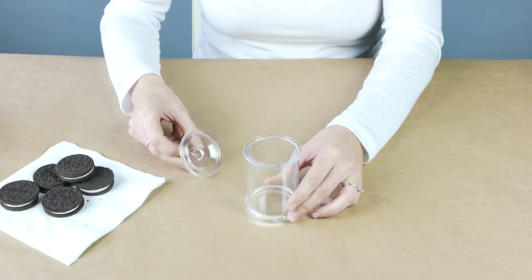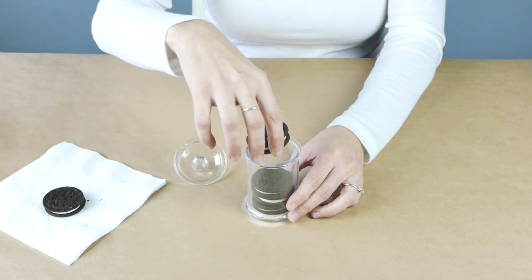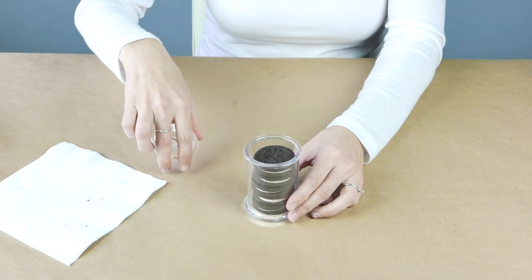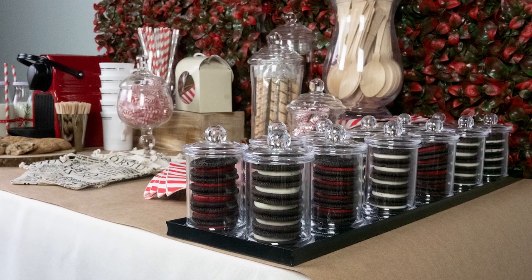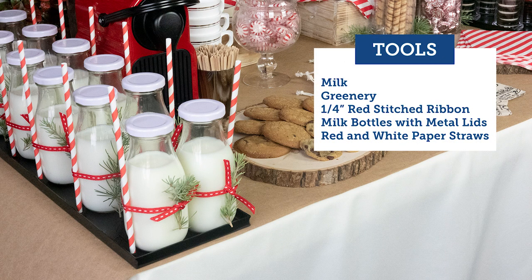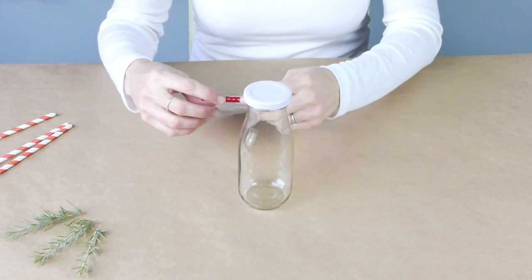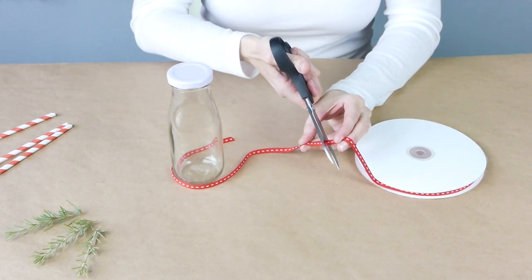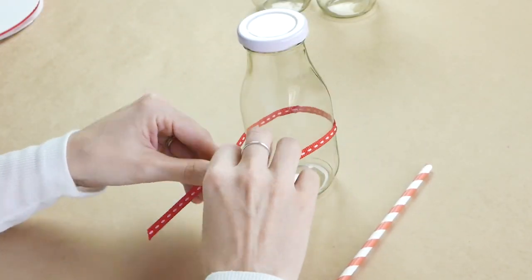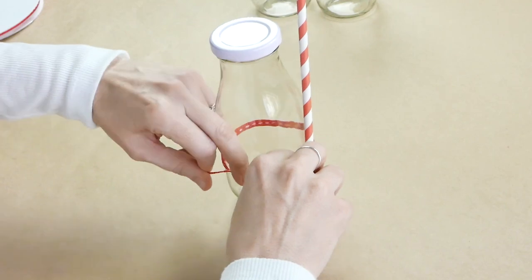These cute little jars that we sell are perfect for Oreos — you just stack those in there. Especially this time of year, they come with peppermint or red-and-white filling, so you can incorporate that into your actual decor since it goes with the color scheme we have here. For the milk jar DIY, we're starting with our little milk jar and quarter-inch red stitched ribbon. Leave a little extra so you can tie a knot in the front, then place the straw.